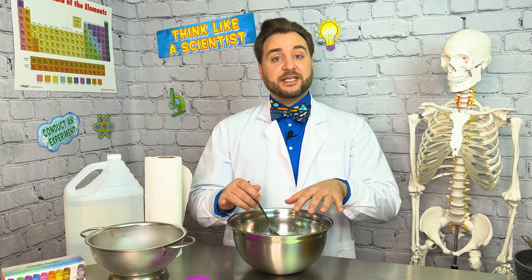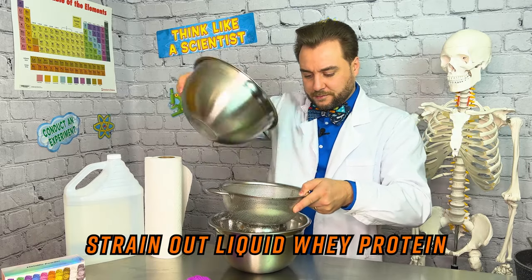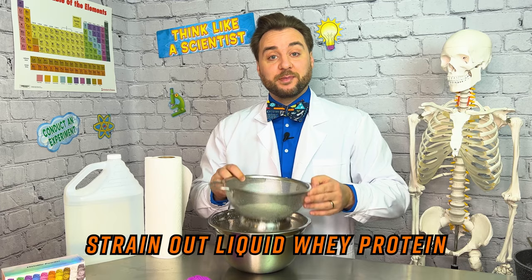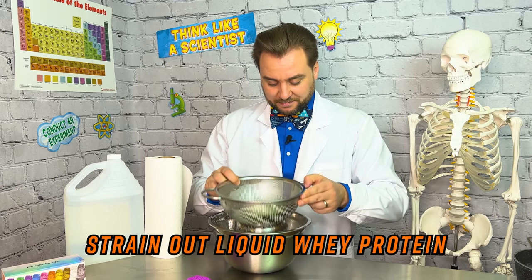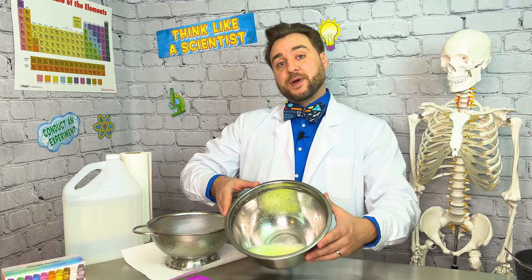Now we're going to strain this into another bowl to separate the curds from the whey protein, which is the liquid. Try to get all that liquid out — this made quite a bit, which is nice. If you want to use your whey protein liquid instead of discarding it, you can dehydrate it and turn it into a whey protein powder, which is great fuel for the body.